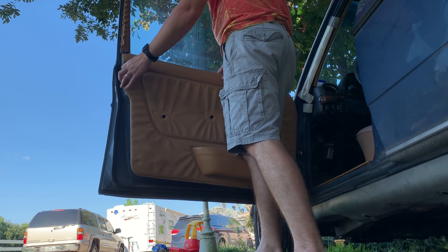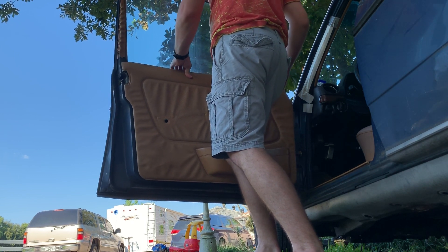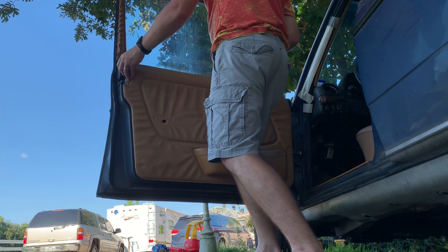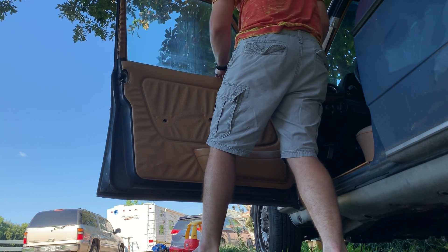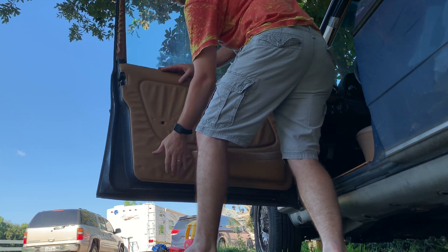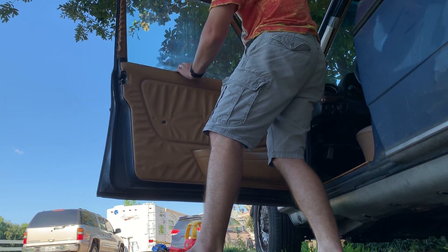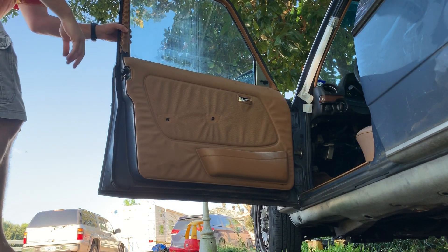We will just slip that in there. This up here fits in this little trim piece, kind of like the one I just took off — it just fits down in there. Make sure you get that started before you move on to anything else. Sometimes it helps to push that away. We've got the front part of it in, and the back's in as well. All our holes line up.